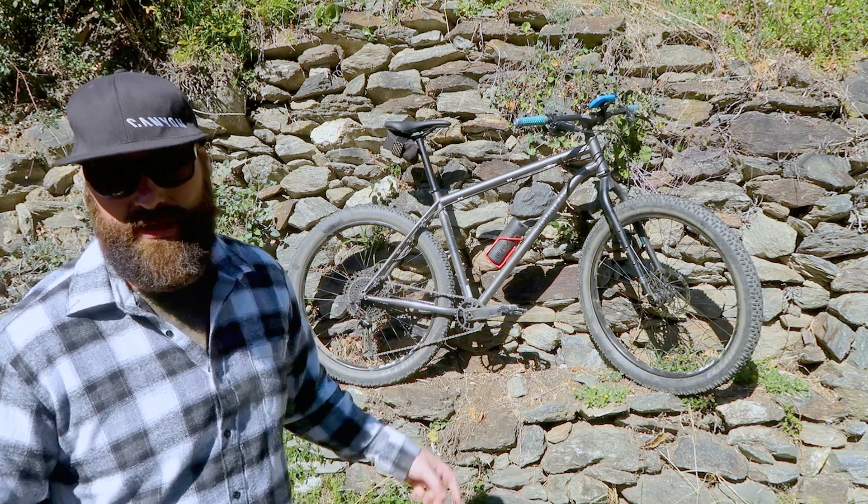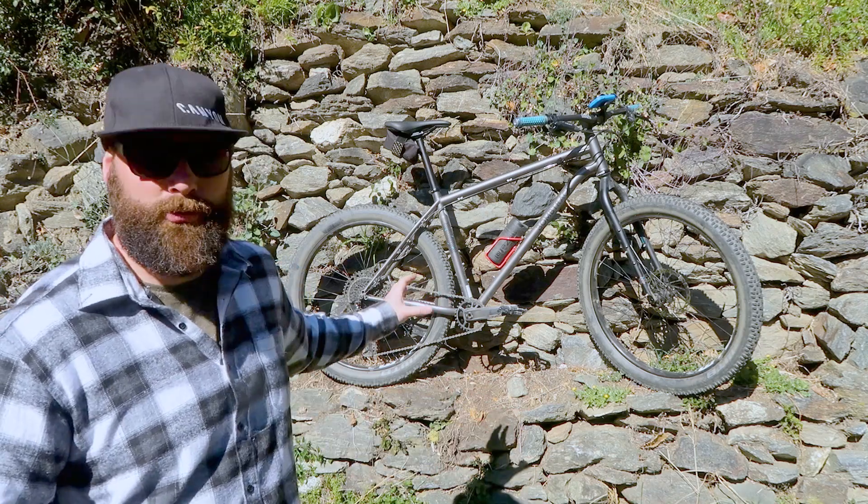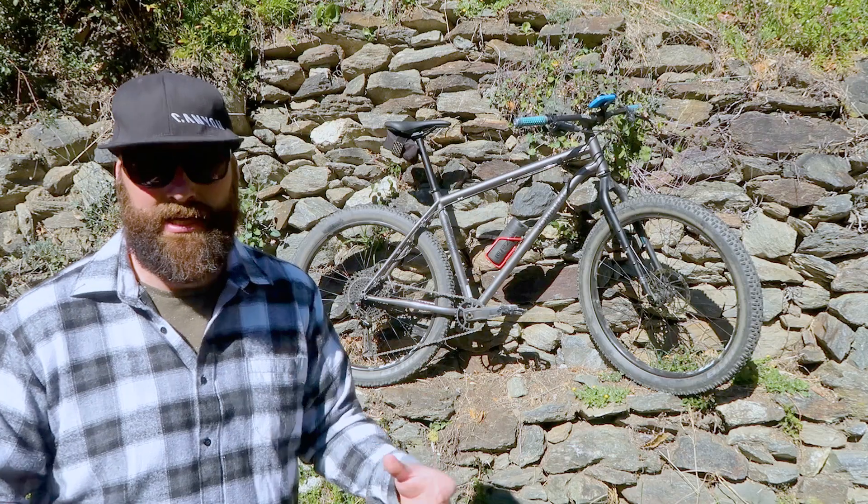It comes with Truvativ cranks instead of the SRAM GX or NX cranks - and that's part of what makes it possible to get SRAM Eagle on this bike at this price point.